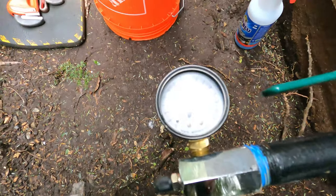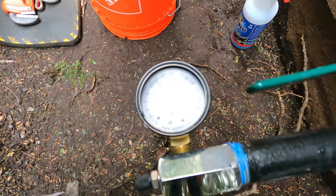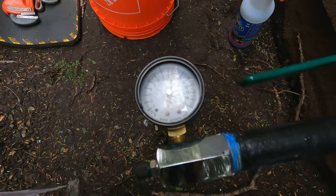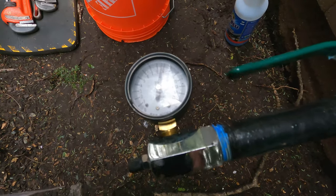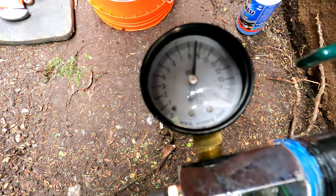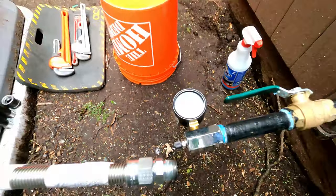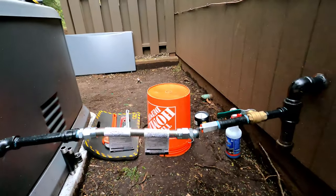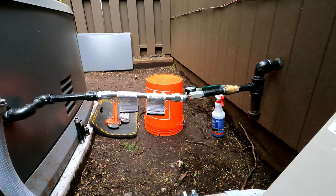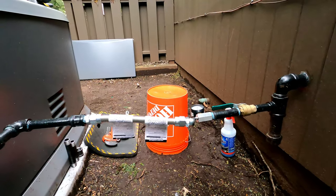I don't know if the camera is picking it up, but right now I'm at nine PSI. So now I can drop my air test and make this connection.